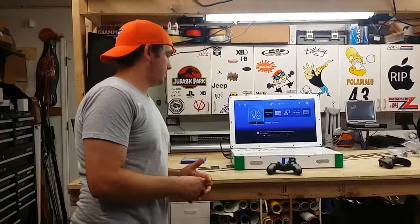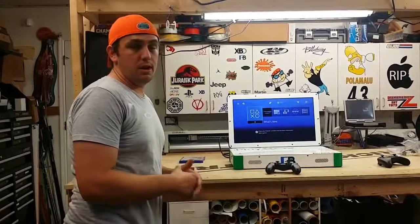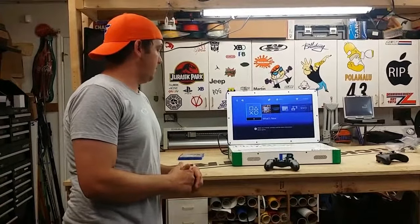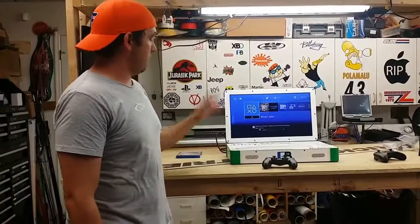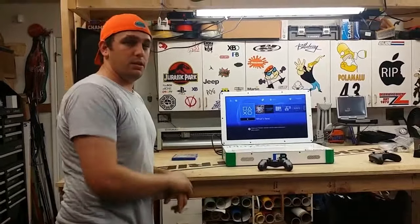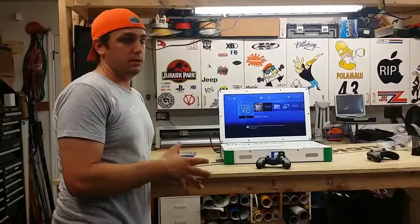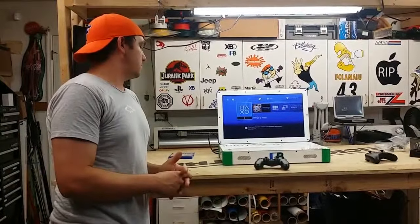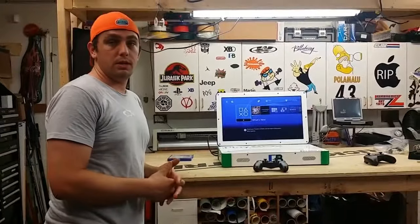I hope you guys enjoyed it. It's a custom unit I did for a personal customer of mine — they specifically asked for this, which is why the color combo is this way and everything. I hope you guys enjoyed it. Check out my other videos on YouTube with my other Playbooks and Xbox. This will probably be the last combo system I do. Thanks a lot for watching and I hope you enjoyed it.